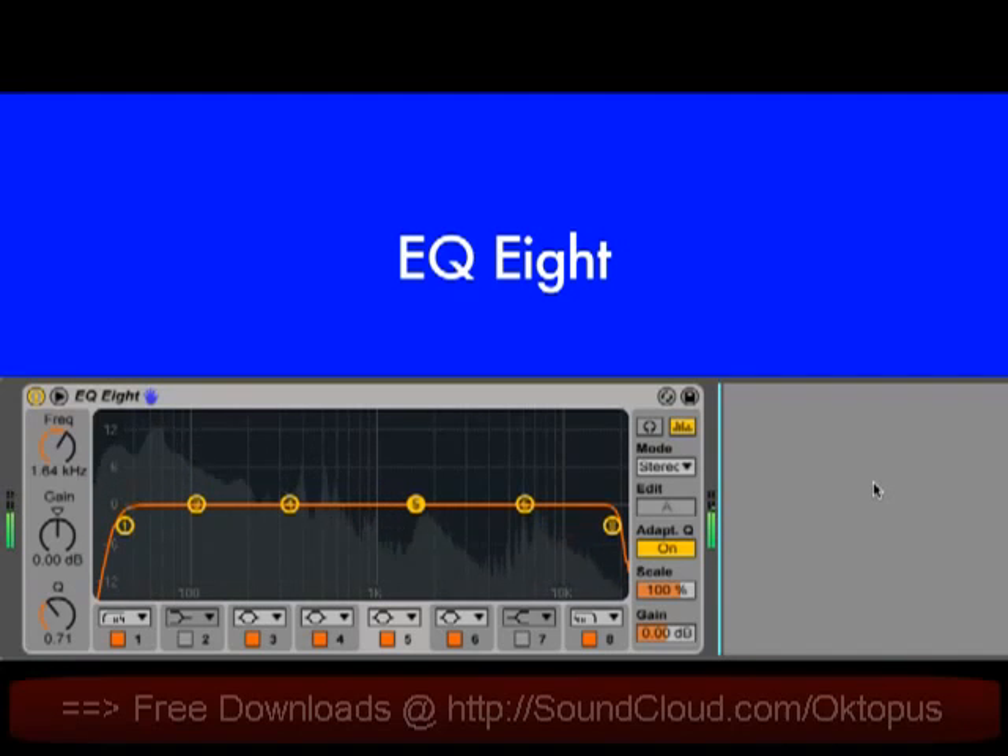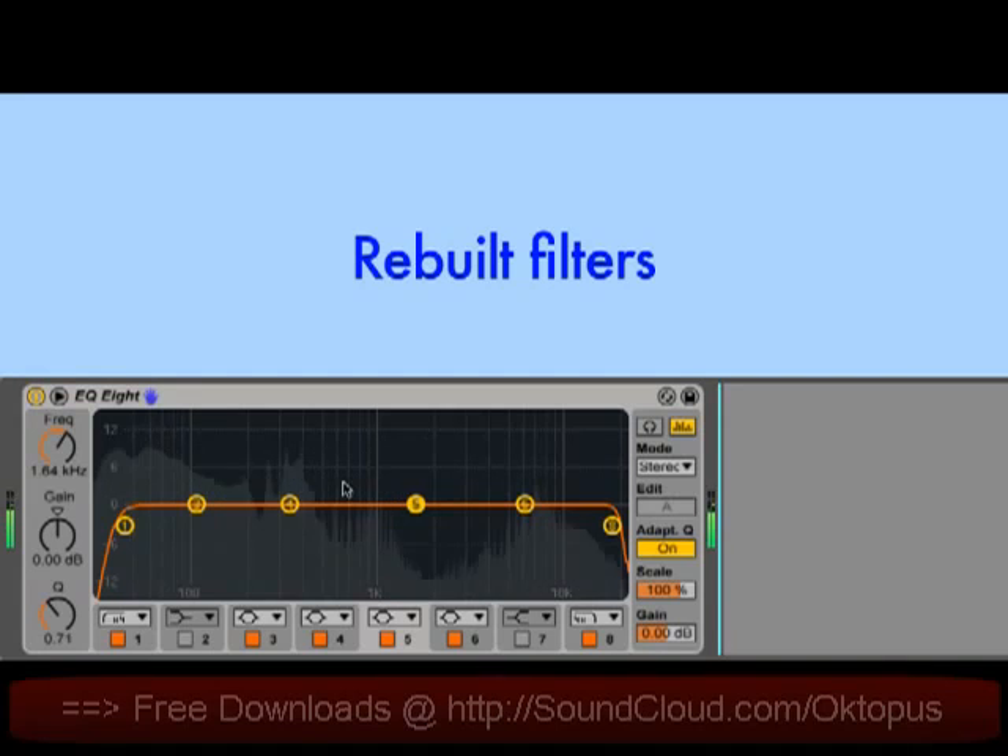We've completely reworked EQ8. Probably the biggest change is one that you can't see. All of the filters have been rebuilt, so they're a lot smoother and they have less noise and fewer artifacts as parameters change. It means it's now possible to create really smooth filter sweeps.